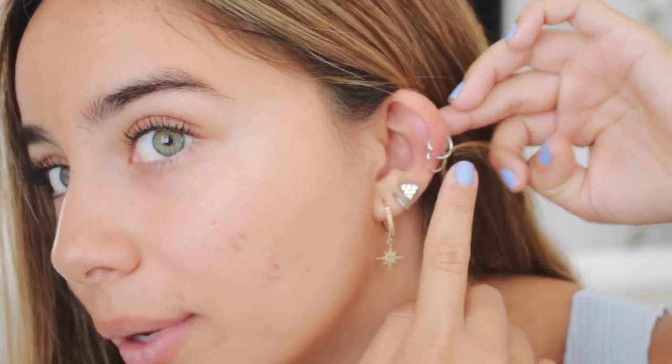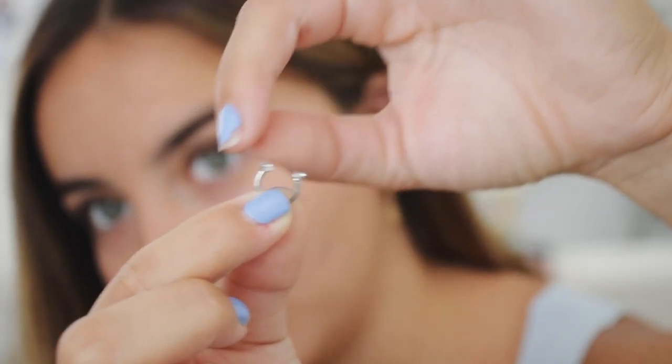I basically just took some pliers and pried open my piercings, so we are going to try out these earrings. These ones have a little twist-off right here, so you just twist it off — you can't lose it or else you'll be screwed — and then you just stick it in your ear. We have an issue: this hoop is too thick for the hole in my ear, so I need to put these gold ones in ASAP. That's very much a bummer.